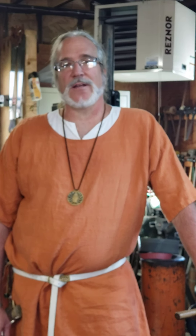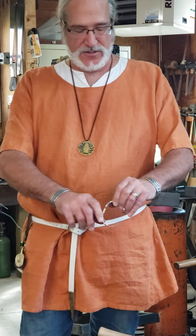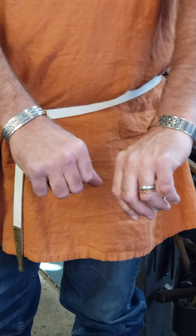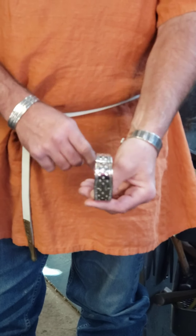Hello, my name is Ted Bauke and I am here today. I want to do a brief overview video tutorial on how to make a Viking Age broadband arm ring. These are some examples that I've made that I'm wearing — you can see I'm wearing them on my wrist. They call them broadband because they're made out of sheet and then stamped.